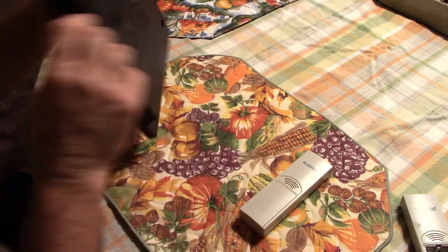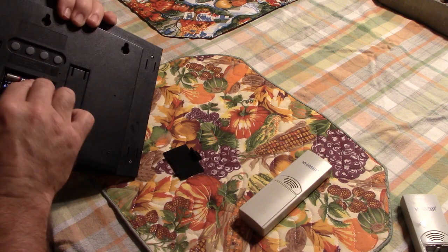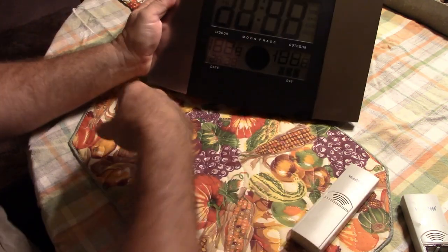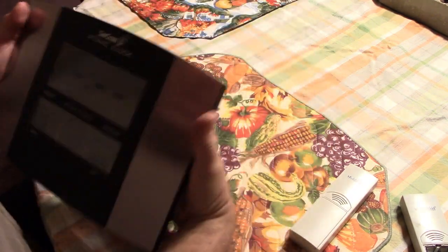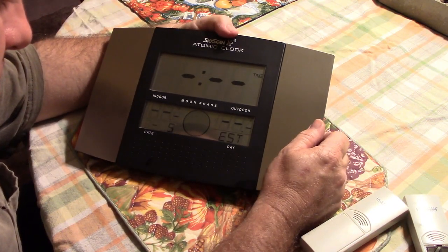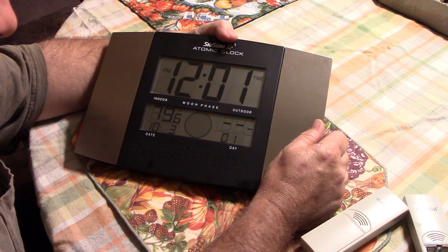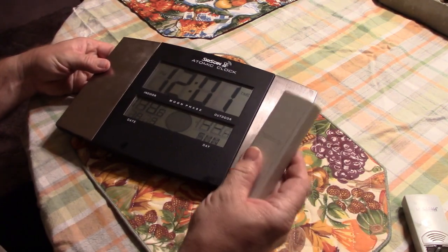I may have to reset it again. And there it goes. Let's hope we'll try again. Get lined up here. Central Standard Time, the 3rd. Sunday. And then we'll just wait for this to read.